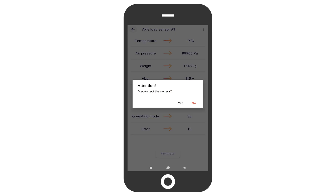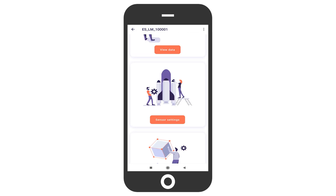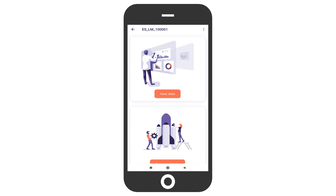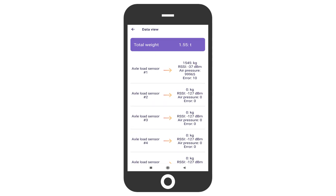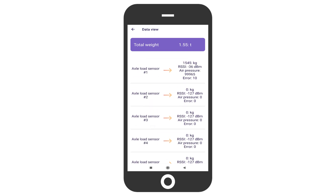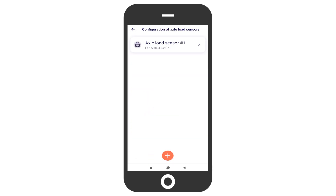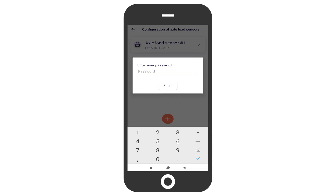To access the current readings of all sensors paired with the central unit, go to the data view section. Note that weight readings will not be displayed unless you have done the calibration of the sensors and saved the calibration table in the memory of each sensor. To delete a sensor, press and hold it, then press disconnect.